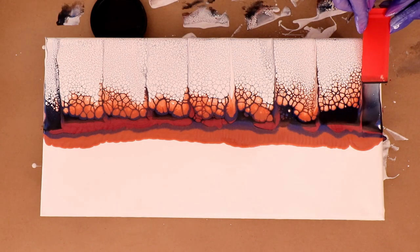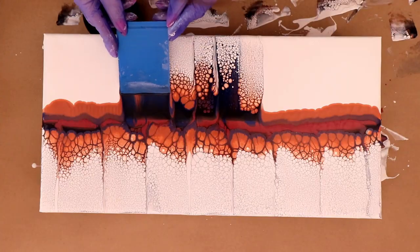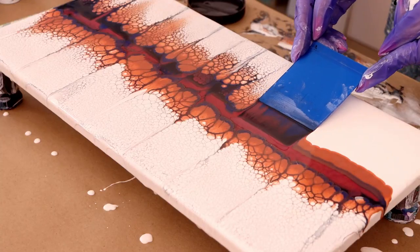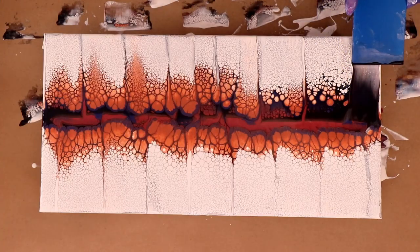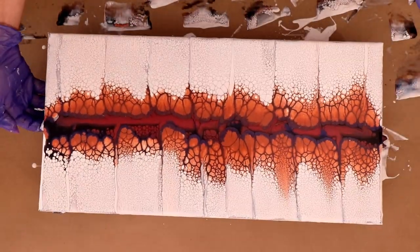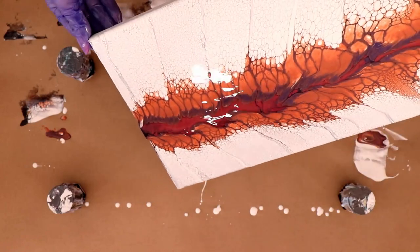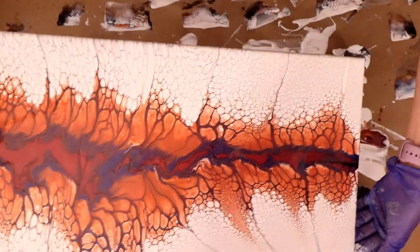I did swipe through the middle with Payne's Gray from Amsterdam, mixed one teaspoon of the Amsterdam Payne's Gray with three tablespoons of Floetrol. You can see it's really creating a lot of cells and lacing — super pretty. It's so easy using these swipe tools as well. They're super flexible, and as long as you put a little pressure, you can really create some nice swipes.